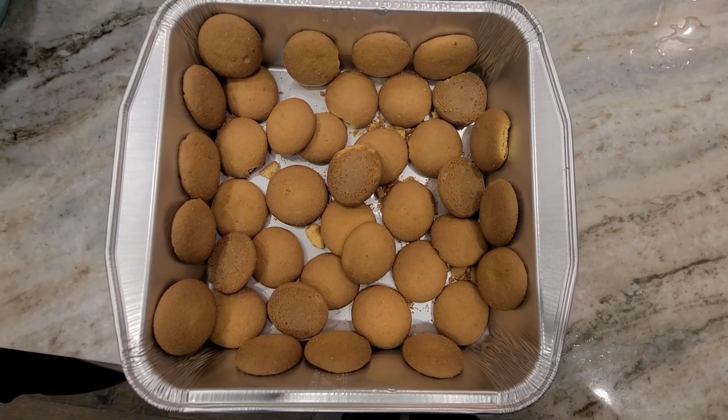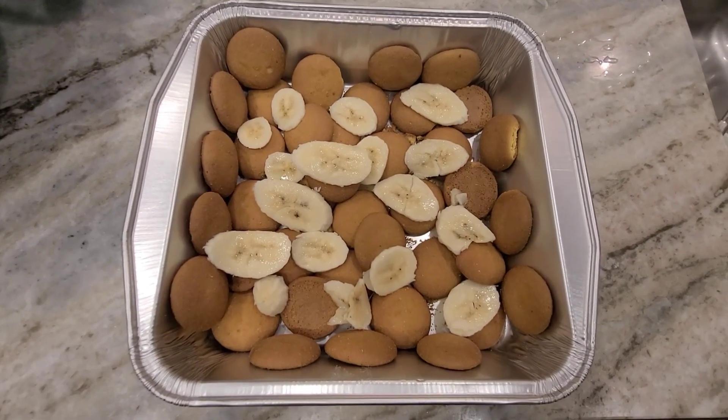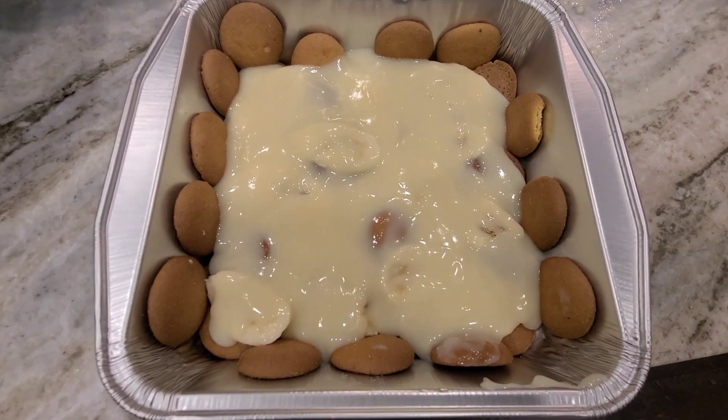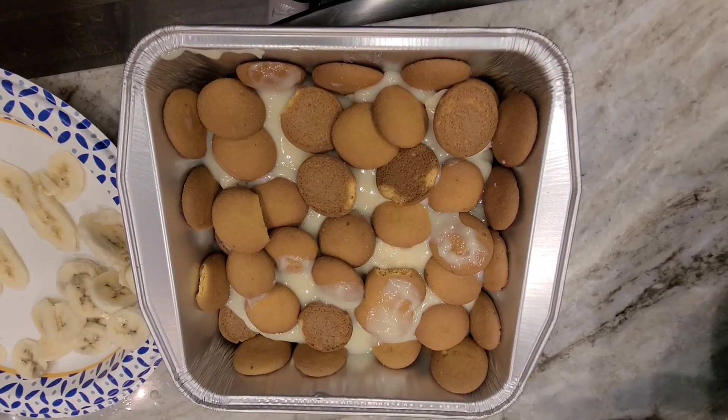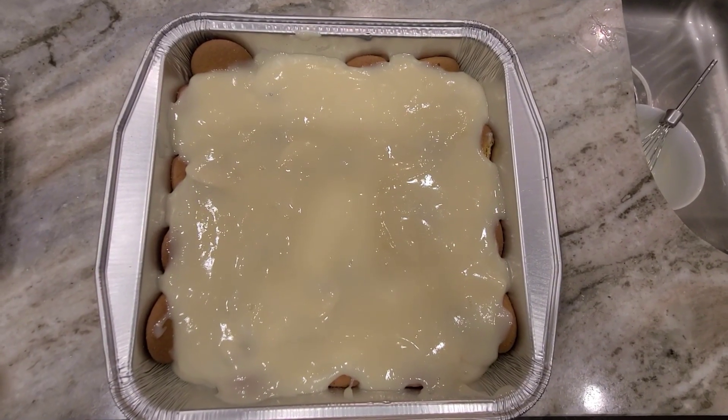Next, we're going to take an eight by eight inch pan and we're going to start to build. The first layer is of Jackson vanilla wafer cookies. Next layer is of thinly sliced ripe bananas. Next, add a thin layer of the warm pudding with another layer of cookies and bananas. Then add the last layer of pudding.